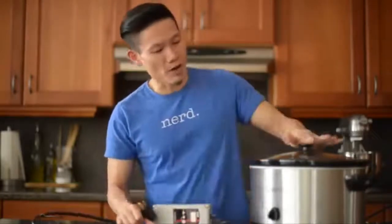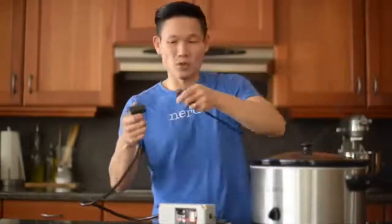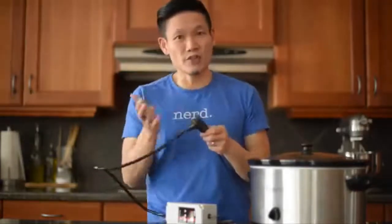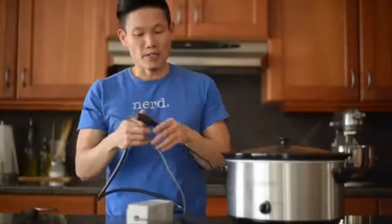So if you've got an old crock pot — a manual crock pot; it won't work with the digital ones with digital displays — or an old rice cooker kicking around without the LCD displays, then all you need to do is hook up your heat source, plug it in, and voila, you've got a sous-vide machine ready to go.